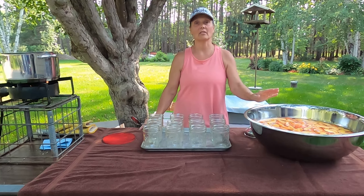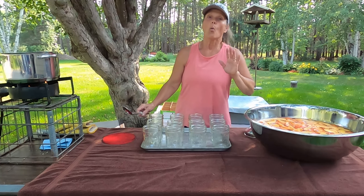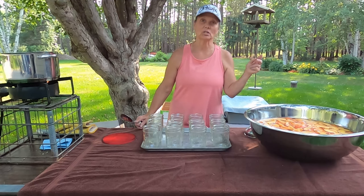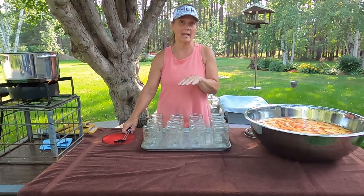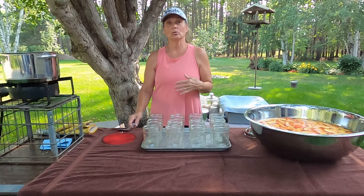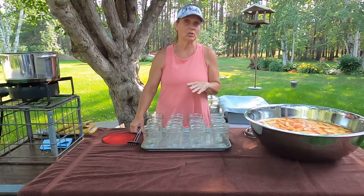It took me a while to get all the skins off and slice, but we're finally at that point. While I was doing this, I made sure that my hot water bath canner was coming up to temperature. And then also I made a simple syrup that I'm going to be adding. What I ended up using was 12 cups of water and two cups of pure cane sugar — that was it.